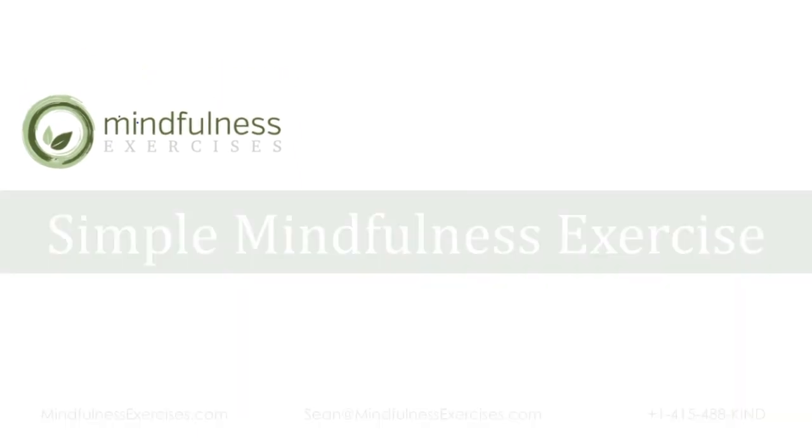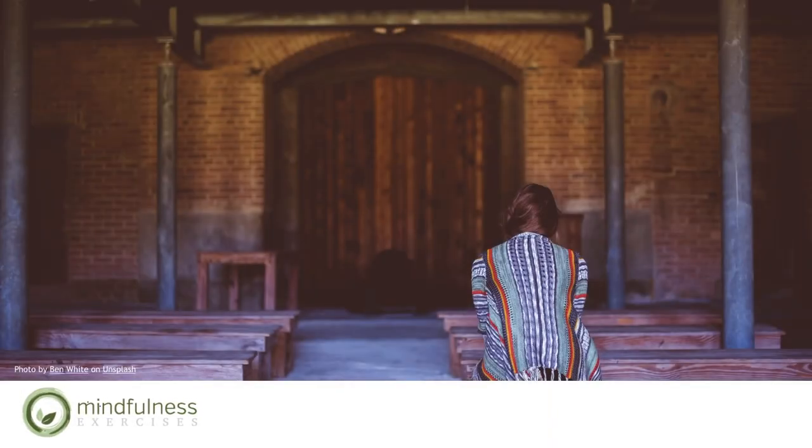So let's begin. Either sitting at the edge of your chair with your feet on the floor, or taking a seat on the floor and crossing your legs, or any other position that you find serves your body. Just allowing yourself to come into a comfortable position, a position that you'll be able to maintain for a few minutes.